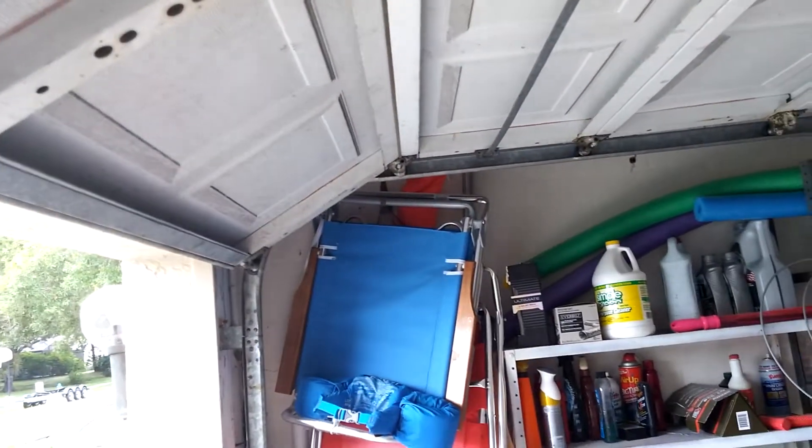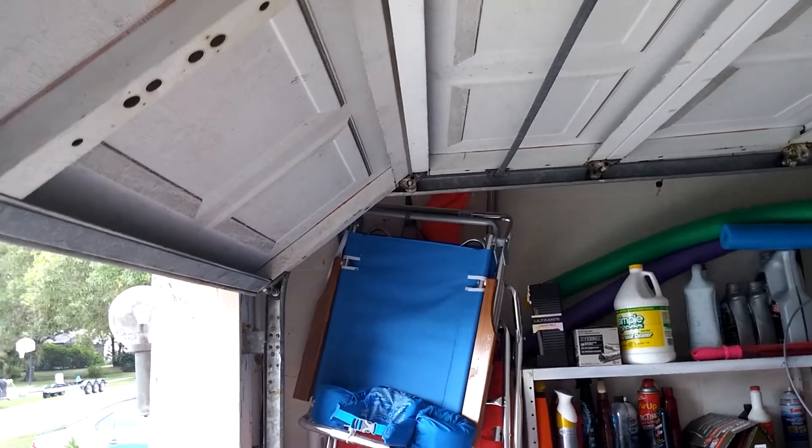So we're going to have to let our landlord know about this. This is not a safe door. It's unbalanced and it's heavy to push. You can actually put a little weight into it. We're going to have to have someone come look at it.